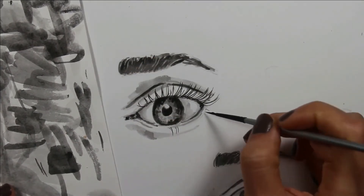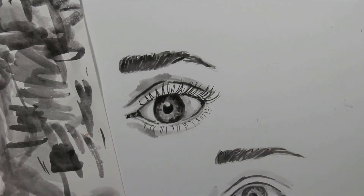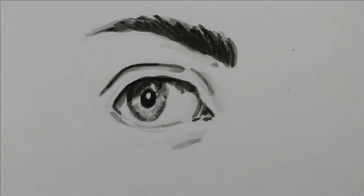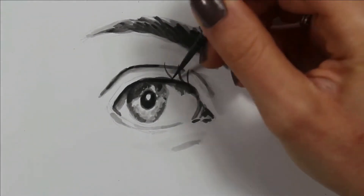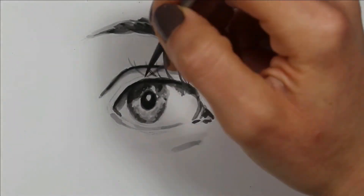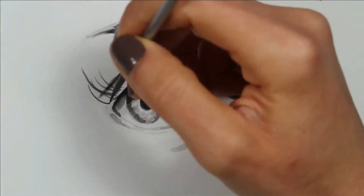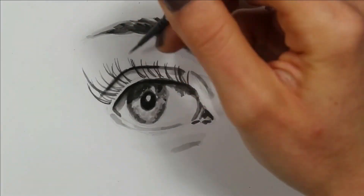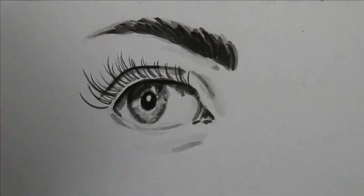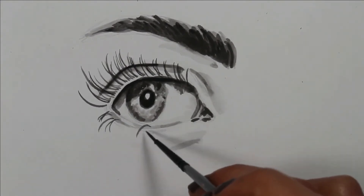To create natural looking eyebrows, I recommend creating them with three different values — at least three different layers, allowing each one to dry in between. Use a very light value to create your first layer, trying to make a hair-like effect with your paintbrush. Let that dry, then create your second layer with a mid value using the same hair-like effect. Once that is dry, create your darkest layer and go ahead and create that hair-like effect again.